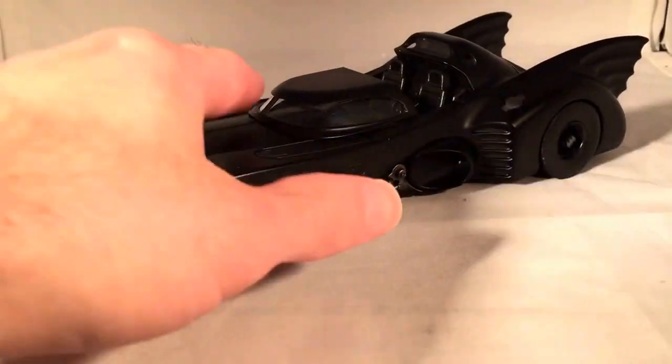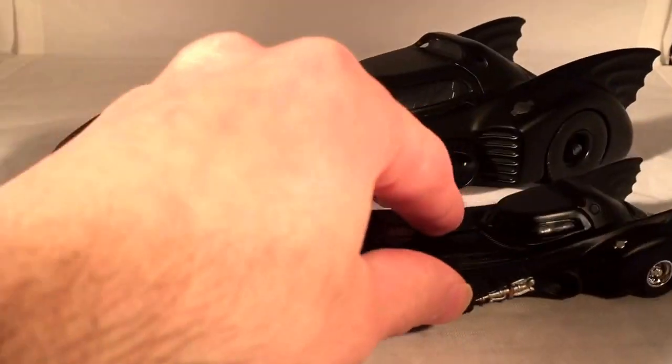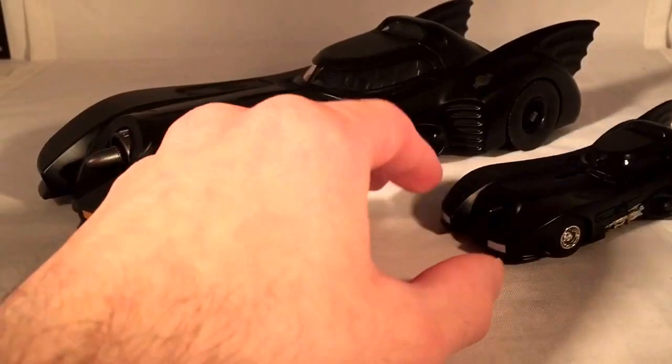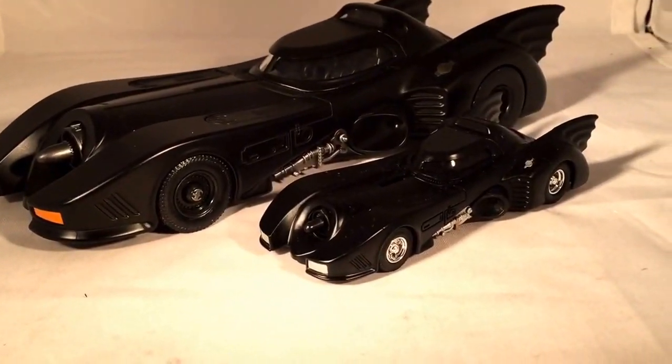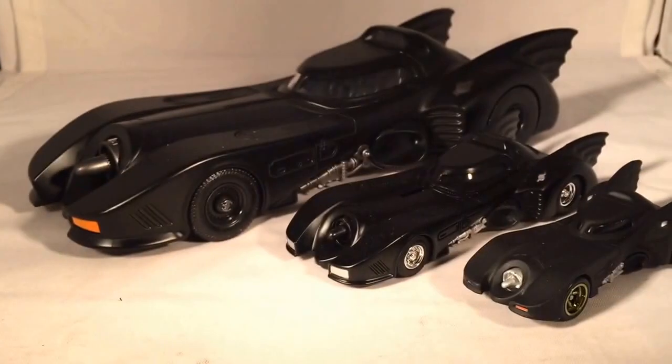If you want some comparisons, here it is next to a Hot Wheels 1:50 scale Batmobile — you can find this one in stores right now. And here it is next to a 1:64 scale Hot Wheels Batmobile.